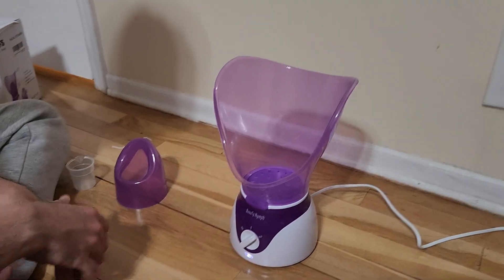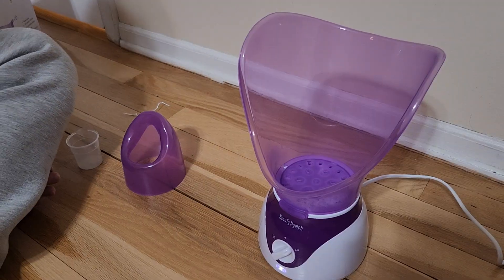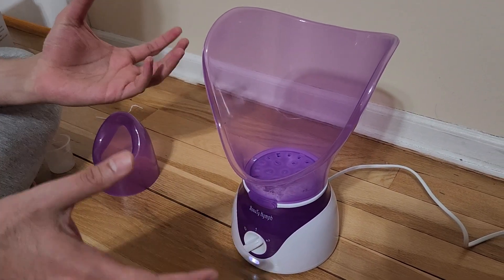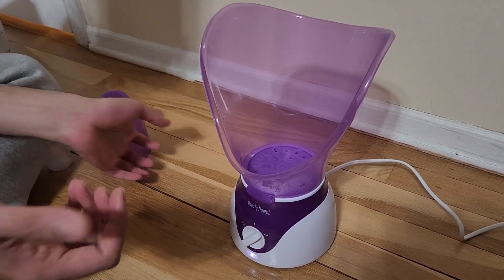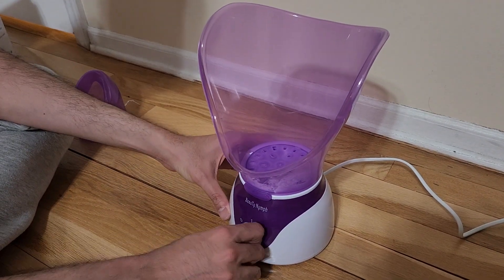I'm going to wait here and show you once the heat starts to build up. Notice the steam starts to come in. If you want it super hot you can use number two, but if you want it slightly cooler you can move it to number one.